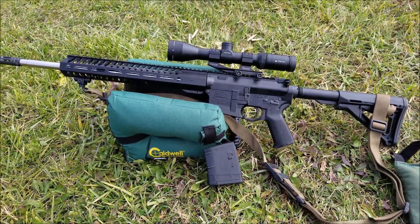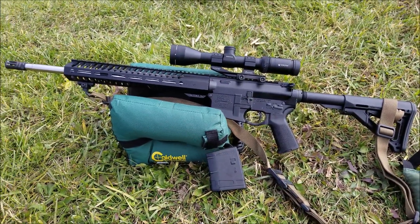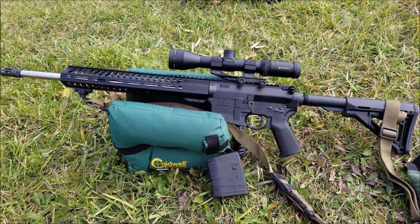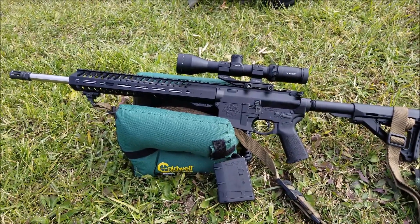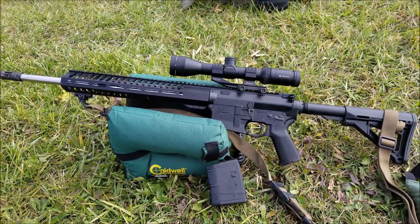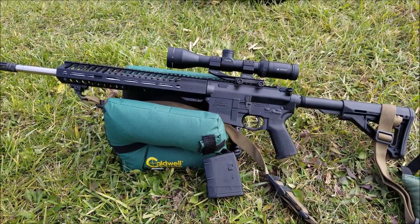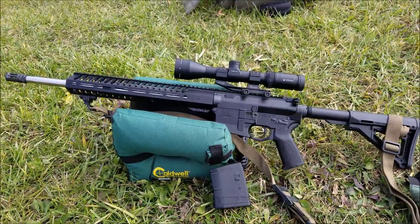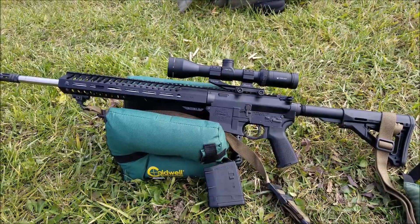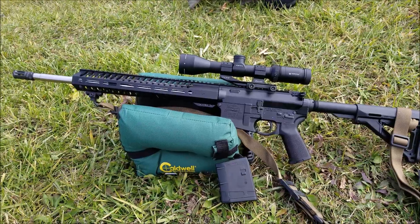The PX-10 is supposed to be a lightweight version of the PA-10. We got this rifle about six months after the PA-10 — I'll put a link in the description if you want to see that review. That gun shot phenomenally. We've set up the PX-10 the exact same way: same sling, same optic, shooting the same rounds and magazine, to see how much of a difference there is. The big thing that made me want to buy this was it was advertised as lightweight, but I couldn't find anywhere online how much it actually weighs.